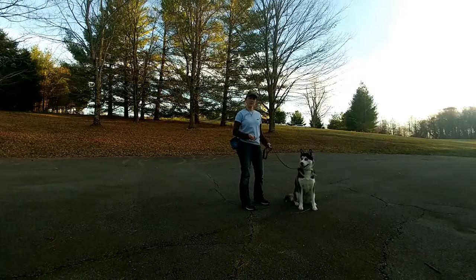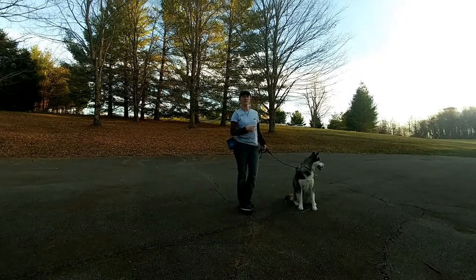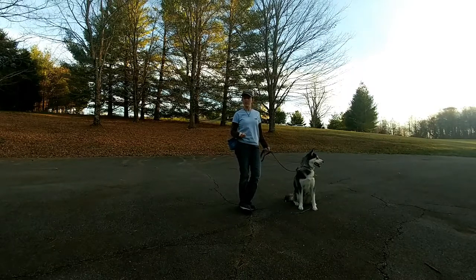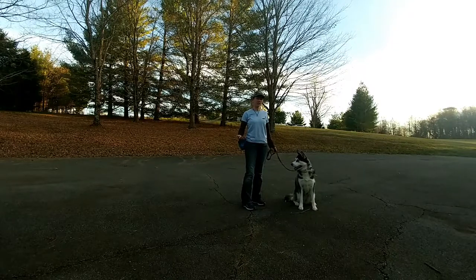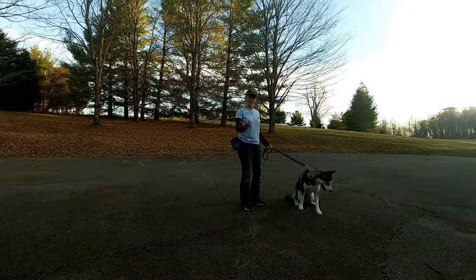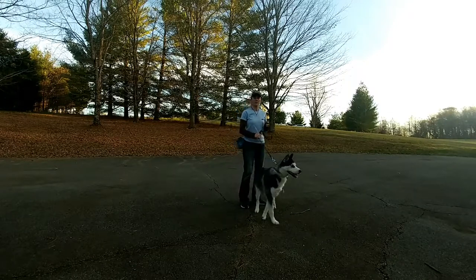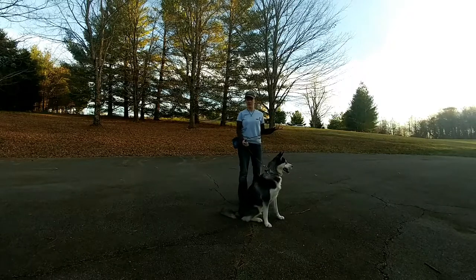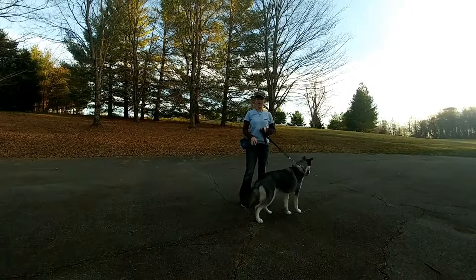She may object to the collar some — a lot of dogs, when you first put this on them and start walking them properly, will object because it feels different and because they want to pull and can't. If she does object, I'm just going to ignore it and continue moving on. If she really gets obnoxious, we may pull the bonker back out, but you'll notice I'm not even holding it anymore because all the nonsense has stopped.